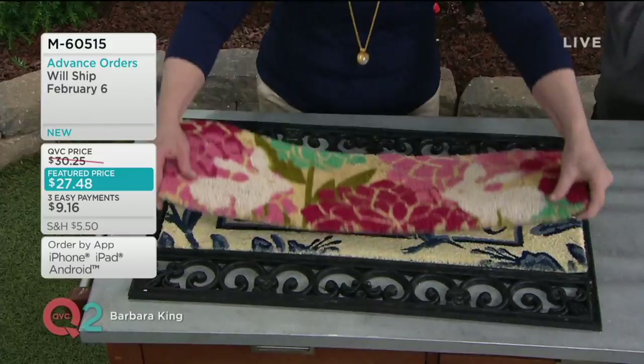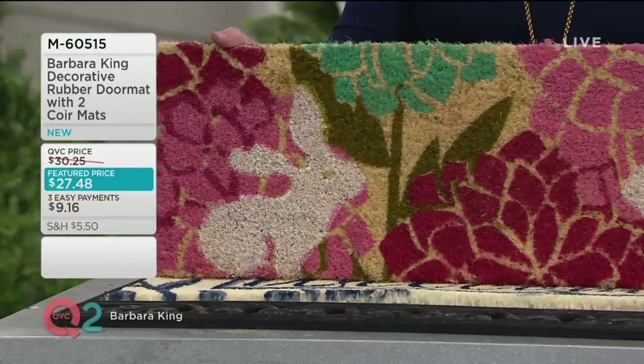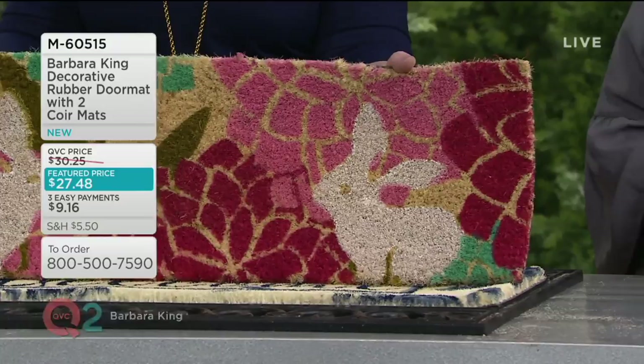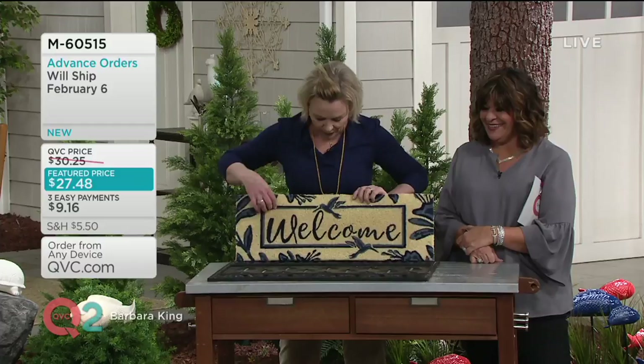These bunnies are so cute — they're mixed in with bold spring and summer flowers. This is happiness greeting you at your front door, your back door, your mudroom door. I love fun and whimsy, and that's what this is going to say when you come home. And when you feel like a fresh, different look — there it is: welcome, with hummingbirds and a beautiful fluttering vine that goes around.